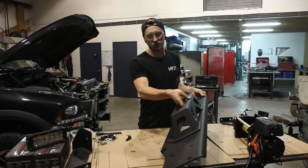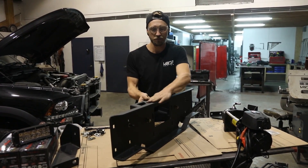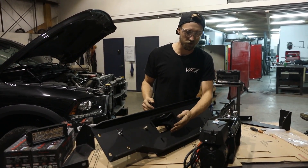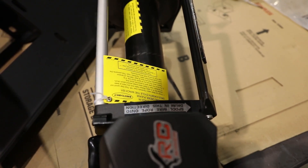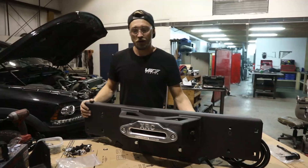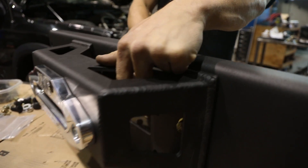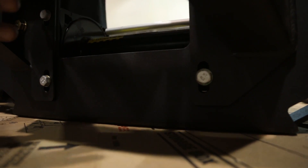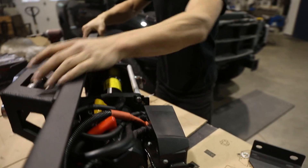Next step is to install the winch. The winch gets installed on the backside of the winch mount — keep in mind this is the top. Position the winch so the cable spools in and around the top. On this winch the synthetic line spools this way, so mount the winch in this orientation using the included hardware. Here's the completed assembly: the winch is on the back, torqued to spec, with the top of the drum lined up with the slot in the fairlead. The winch is torqued to manufacturer specs, the fairlead is installed, and the 3/8 pins on the back are installed.